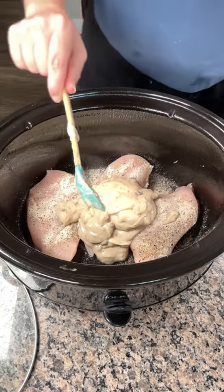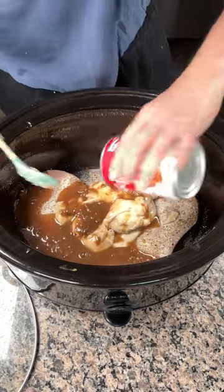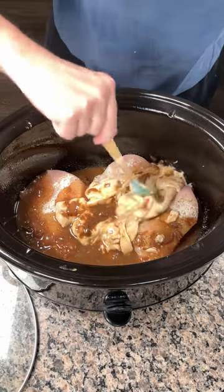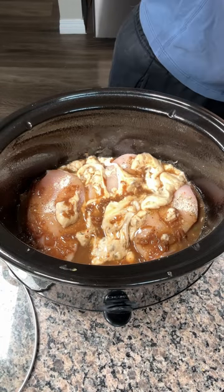We're also going to use one can of condensed French onion soup. I think it's real good in here. So we just pour that in right on top of our chicken. I'm going to spread this out a little bit. It's all going to the same place, it's all going to cook together, so it doesn't really matter if it's perfect. But that looks great.